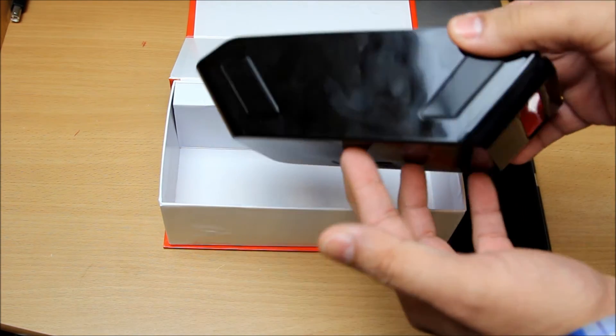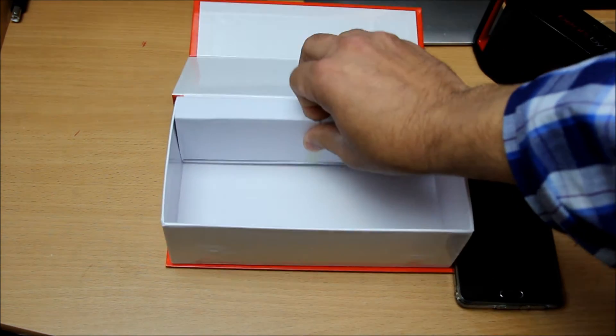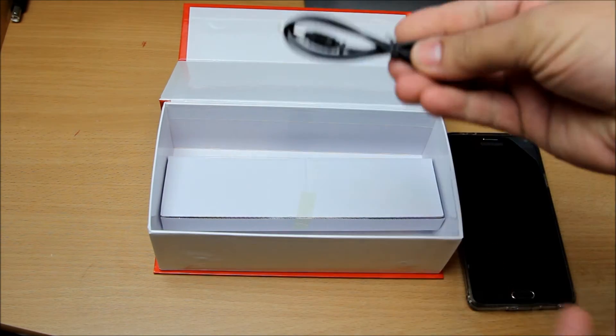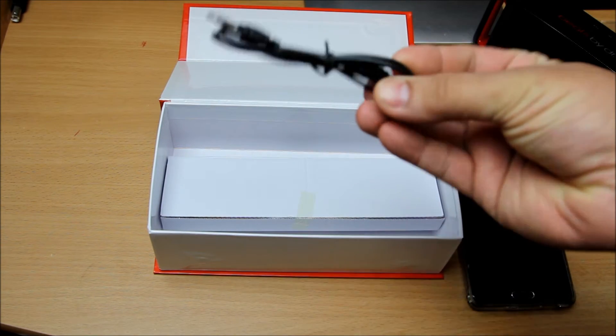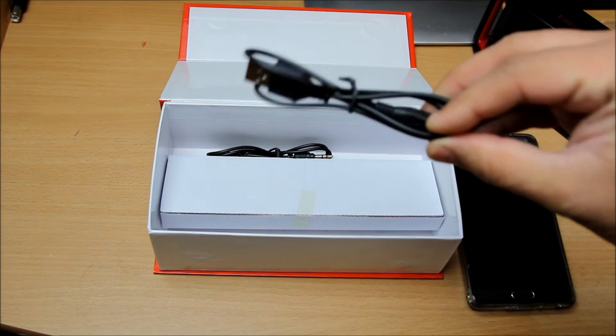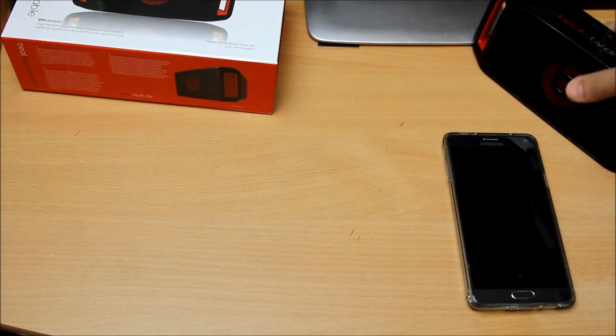The second thing that comes in the package — there's no instruction manual whatsoever. You get a pretty decent standard auxiliary cable and a mini USB charging cable. That's what comes in the box.